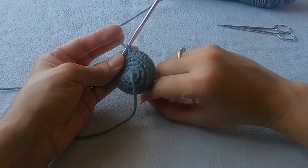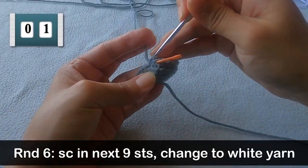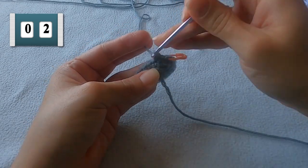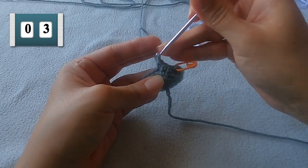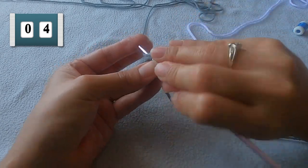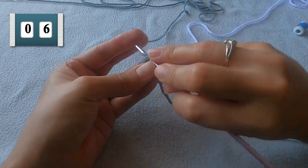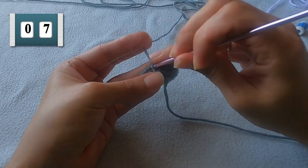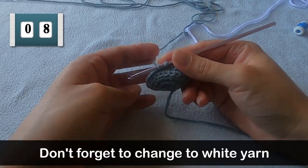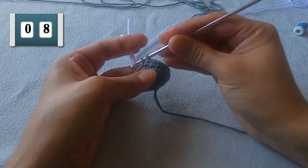Make sure you have that white yarn nearby because we're going to need it in this next round. For round six, put a single crochet in the next nine stitches. Before you go ahead and yarn over to finish off that last stitch, we need to go ahead and switch over to that white yarn.